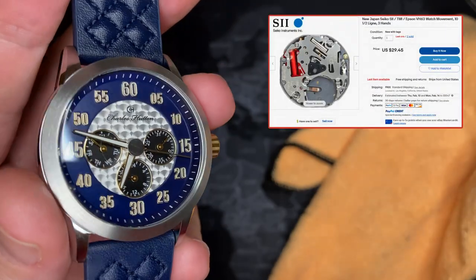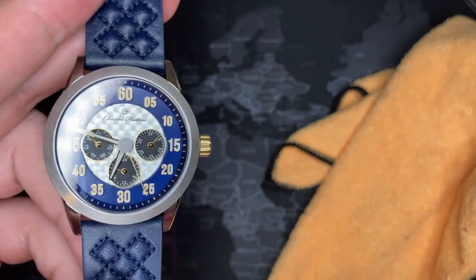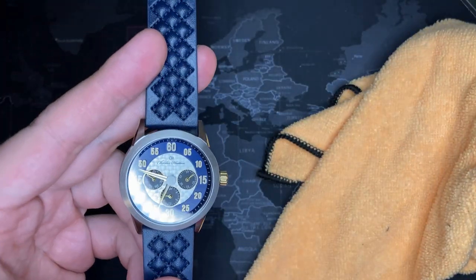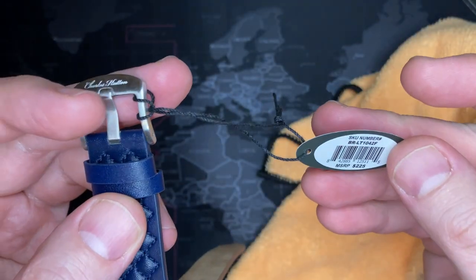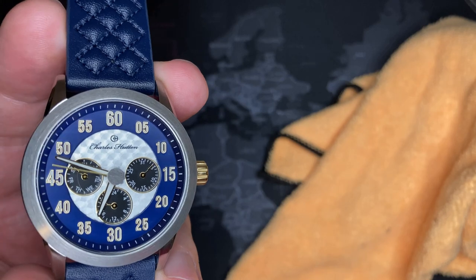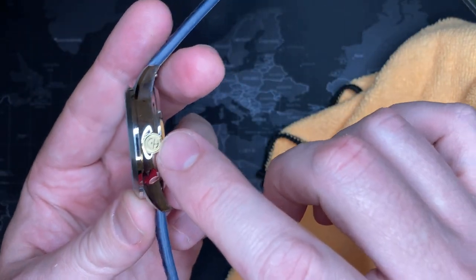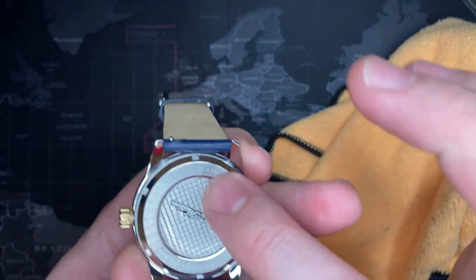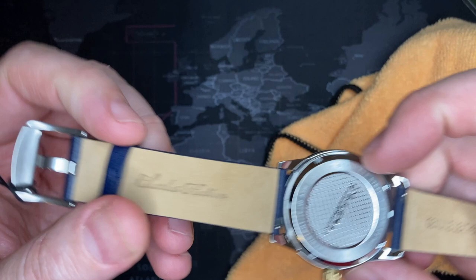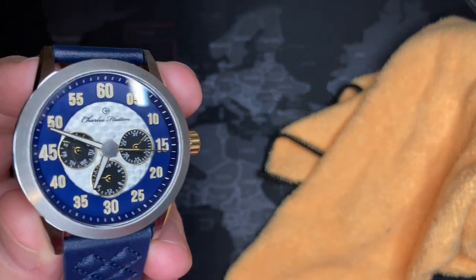The movements are about $32 to $34, which is well worth it. The MSRP - you can see it right on the box - is $225. I'm looking at this watch and it is every bit worth $225. From the stitched leather strap to the engraved Charles Hutton name, the fantastic design on the back - this isn't just stamped, it's machined and laser etched. It even has the branding on the strap.